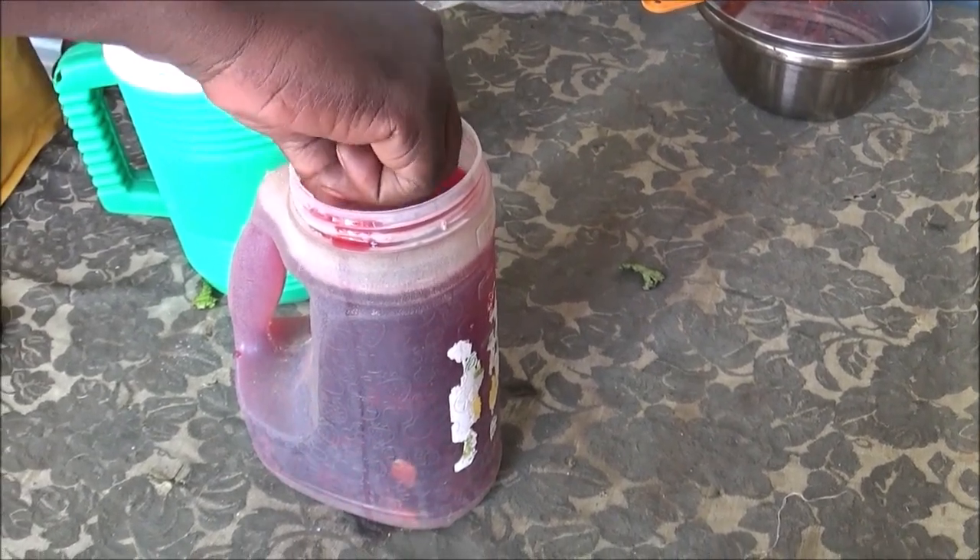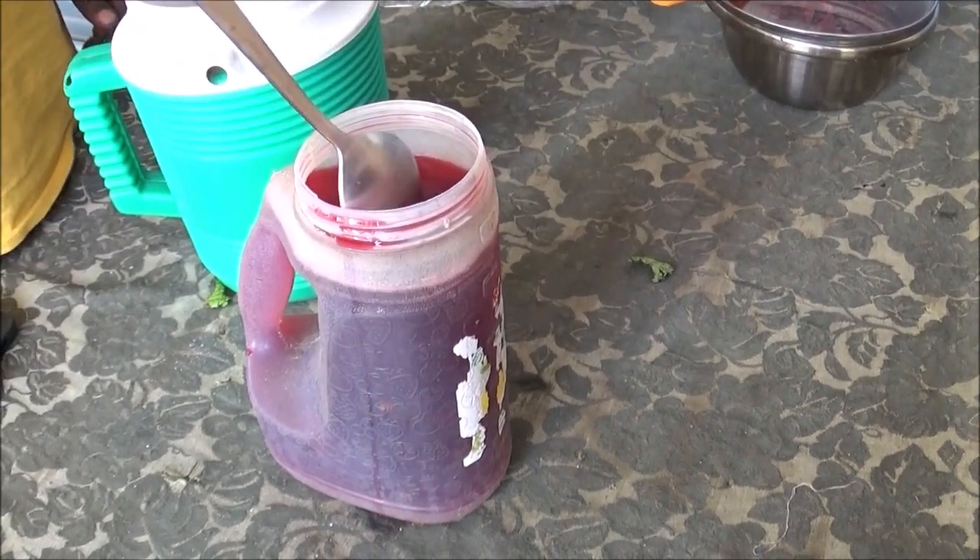Fermez votre bouteille et mettez-la au réfrigérateur pour qu'elle soit bien fraîche. C'est vraiment très facile à faire et vous serez conquis lorsque vous en aurez préparé. Vos enfants seront absolument ravis de se rafraîchir avec cette boisson totalement naturelle qui ne coûte presque rien : 1 litre de Bissap revient à peu près à 70 centimes, ce qui est très concurrentiel par rapport à tout ce qui se vend en Europe.